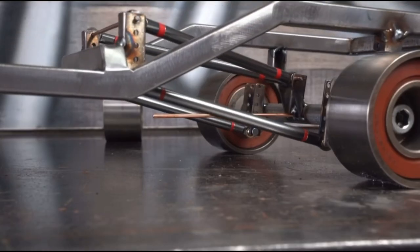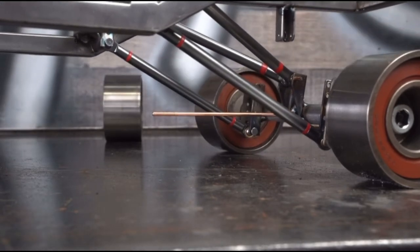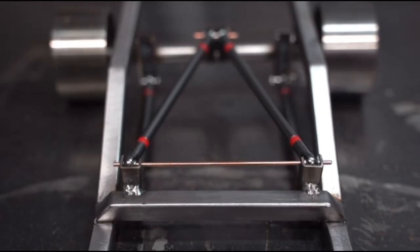Now all we need to do is reattach the axle and it's not going anywhere. The triangulated four-link can be set up to control pinion angle the same way a parallel four-link does, if you understand how pairs of link bar ends rotate on an axis. In a four-link setup, there's a top front axis and a bottom front axis, and there are two more axes at the top and bottom rear. These four axes are how the link bars will rotate, no matter how you position the bushings at the end of the link bars.